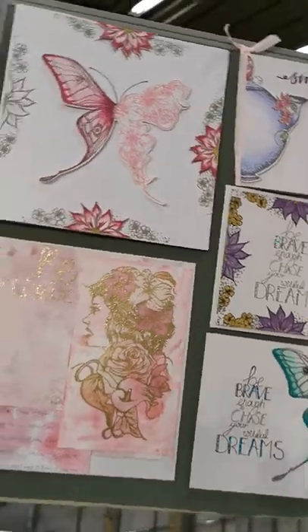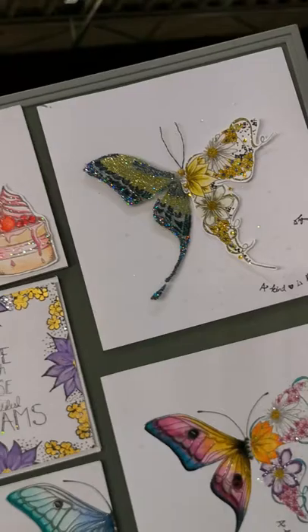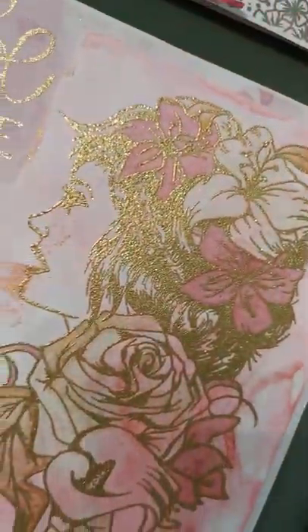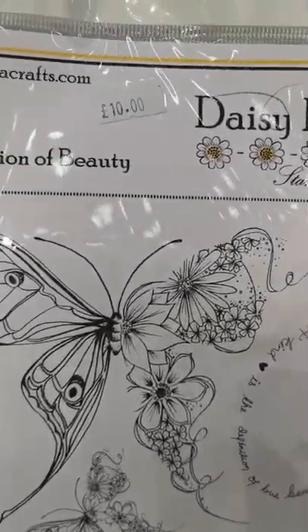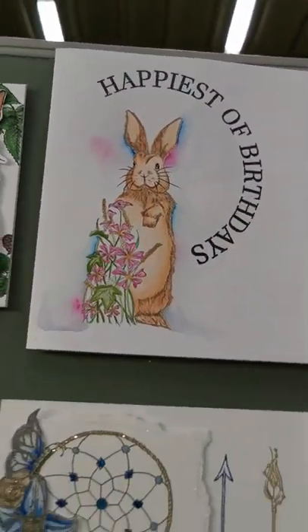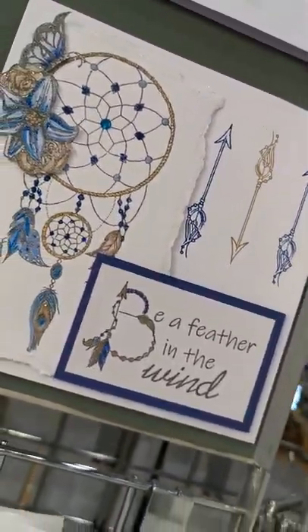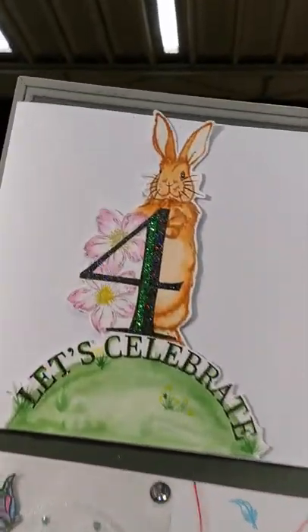Gorgeous. So we've got the butterfly — it flies out. Beautiful. Look at her — in golds and pinks. She is so gorgeous. There you go — grab this before it all sells out. You have the bunny. Look at him — beautiful bunny. Gorgeous dreamcatcher. In fact, I'm just going to go back on the back — it's beautiful in the blue. Look at those — beautiful. Using the extra large numbers.